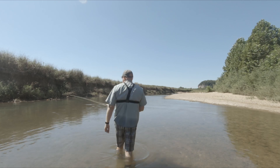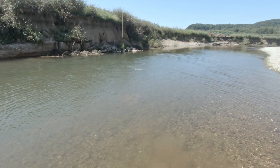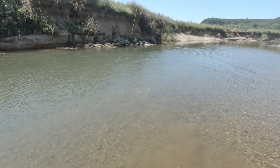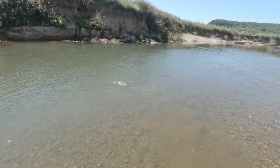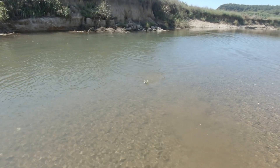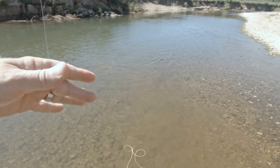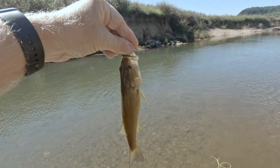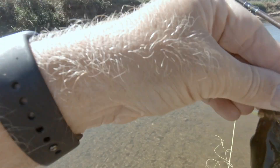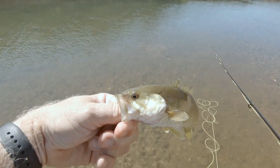I just saw a big splash up there, so I'm going to fish this little hole. I think it's a bass — yeah, it's a little bass on the Clouser Minnow. It's a smallmouth — I caught him right over there by the rocks. He's not very big but he is a fish, and that's it right there. We'll let him go.